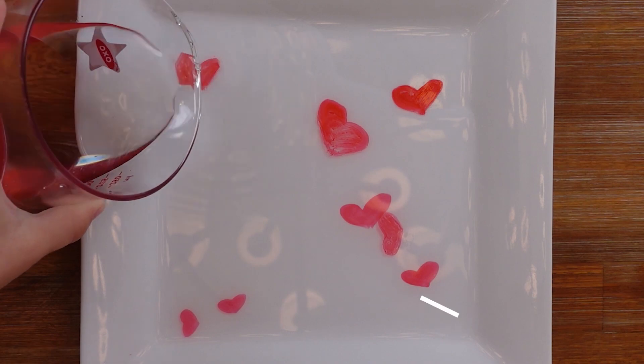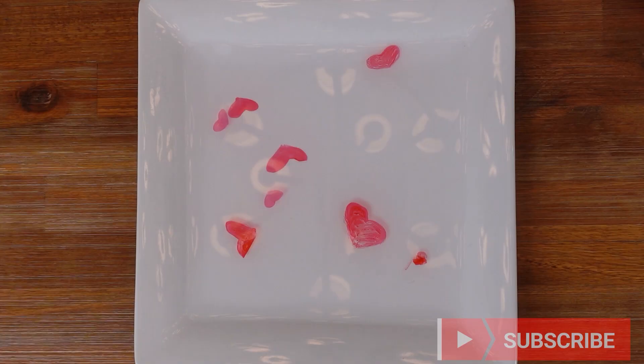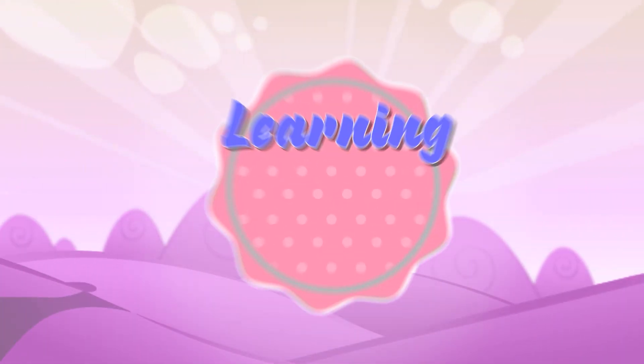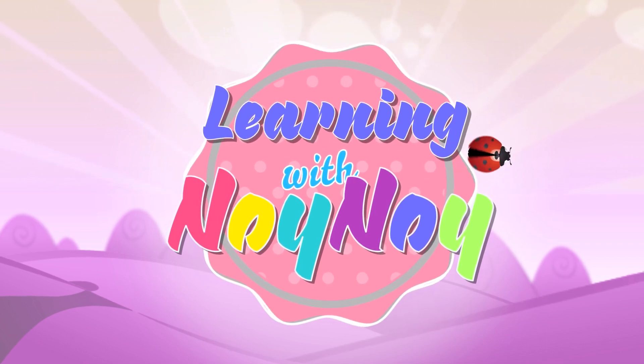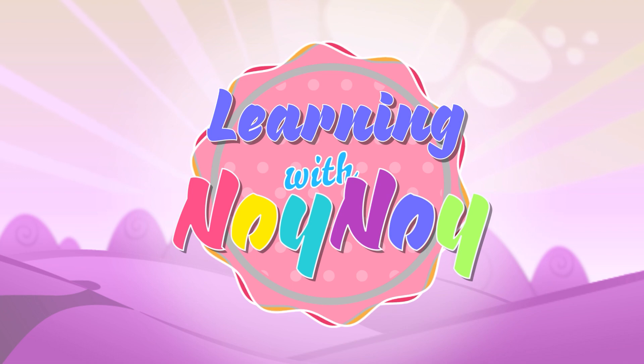Thank you guys for watching! Please subscribe! Learning with Noi Noi! Thanks so much! You guys are the best! Yay!